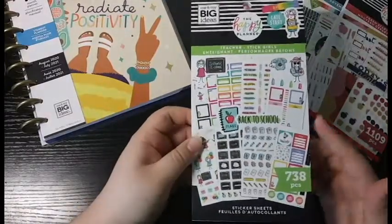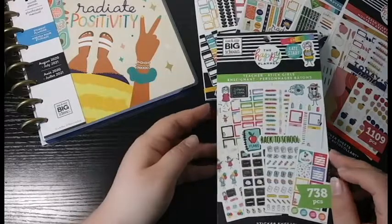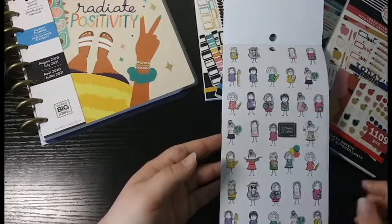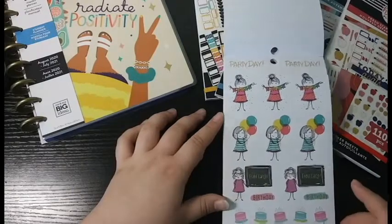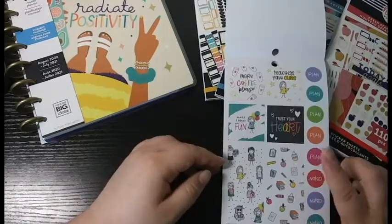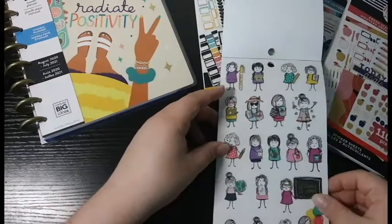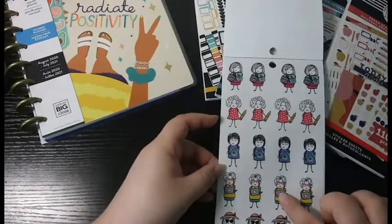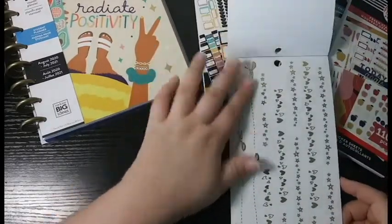The next sticker book is the Teacher Stick Girls Sticker Book. The stick girls are probably my favorites — the Crafty Babe one is my favorite but this one is very close. I really like having all the different girls and the cutesy designs. There are journaling noodles which are awesome, and there's a clear sheet of large stick girls. I especially love two particular decorative boxes — they are just so cute. One of the stick girls even looks like my mom!